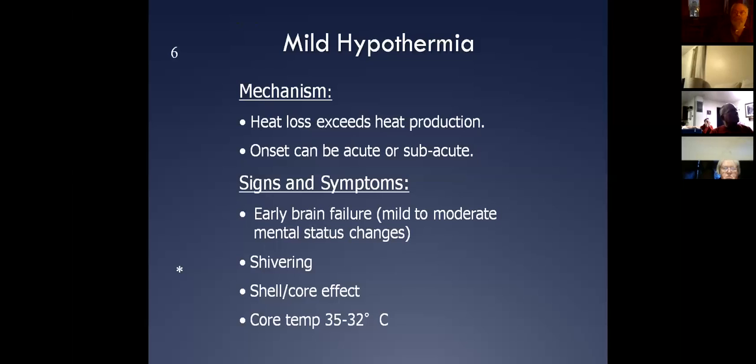The ones I worry about are when you take an oral, rectal, or axillary temperature and it comes back at 70 degrees, and you think, 'my God, this guy's severely hypothermic' — and he's talking to you. When we shell-core shunt, that includes your rectum.